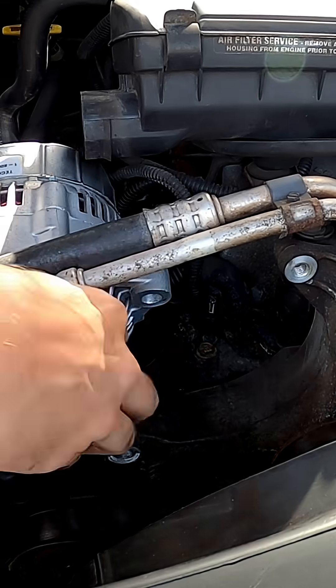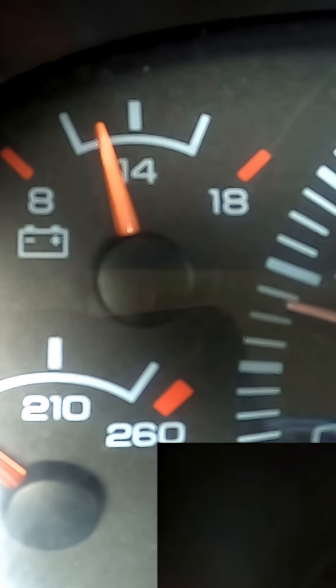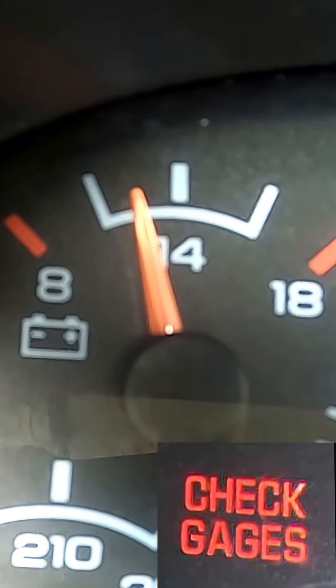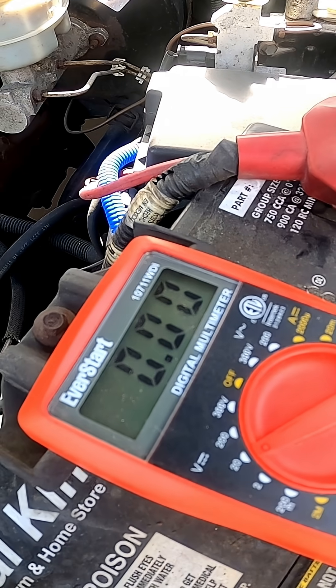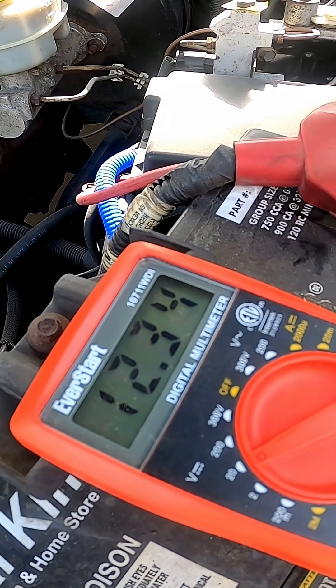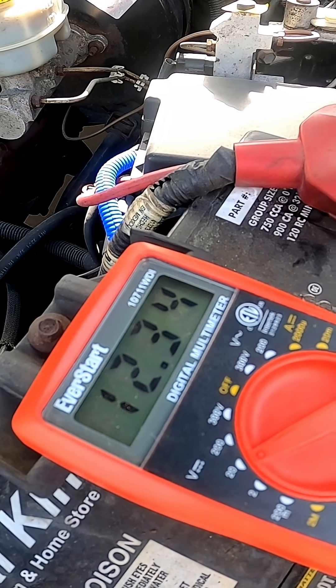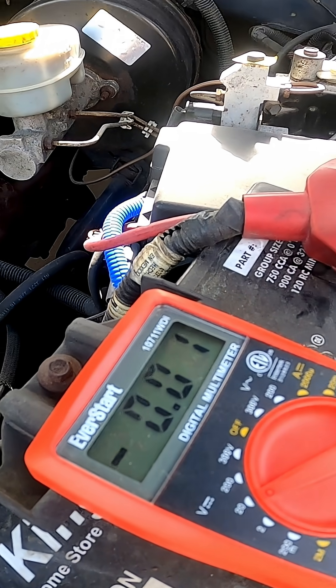Today I'm going to show you guys how to change the alternator in a second gen Dodge Ram. Yesterday as I was driving home, my check gauges light came on and my voltage meter fell all the way to below 8 volts. With a functioning alternator, you should see the battery volt reading somewhere between 13.5 and 14.5 volts. However, as you can see, it is now reading at 12.3 volts, which means the battery isn't charging.